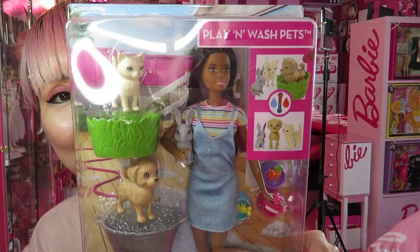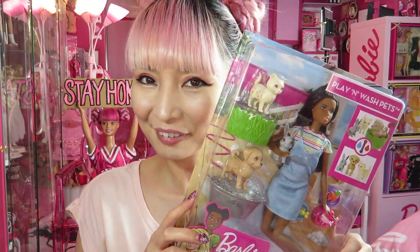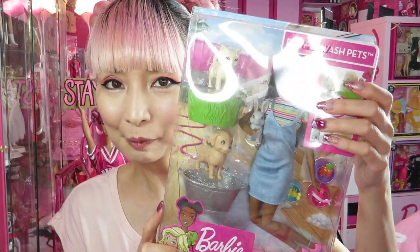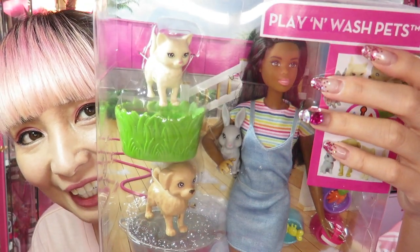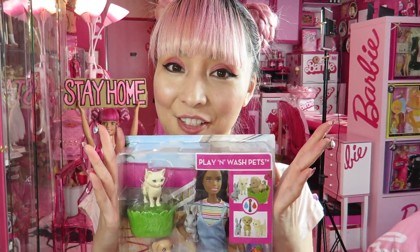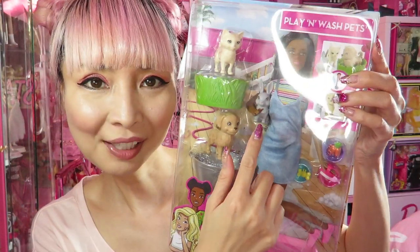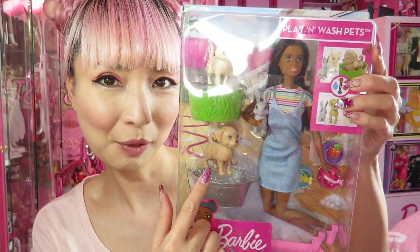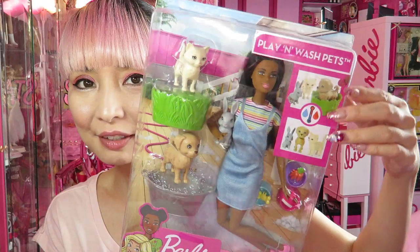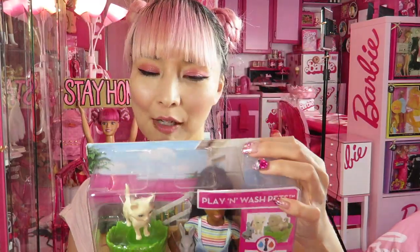It's a play line Barbie doll and it's called Play and Wash Pet. If you have a pet like a puppy or kitty, maybe you want this because it's so cute. I got a brunette one — she's super cute, she's a cutie pie. I know it's a play line doll but she's super cute. This video is made more for adult collectors, but kids can still watch. It contains one bunny, she's holding one kitty cat and one puppy. Looks like they change color by the temperature of water — I will show you that part too.